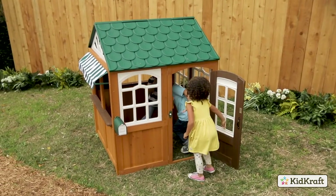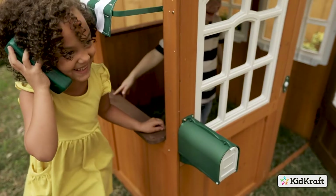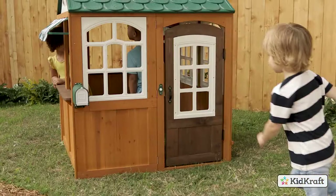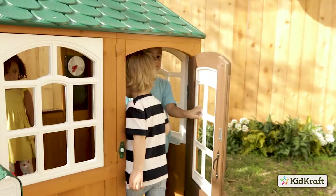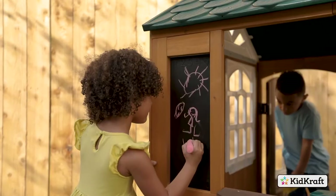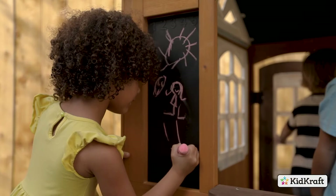The KidCraft Garden View Playhouse is built to spark imagination in the backyard. Up to four kids can play in this wooden playhouse that's packed with fun. It starts when friends ring the doorbell and come inside. Two large cafe-style windows and the chalkboards offer plenty of space to draw masterpieces or play a game of tic-tac-toe.